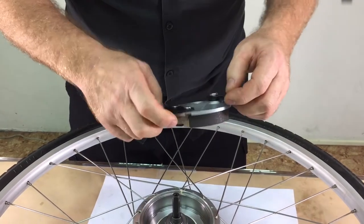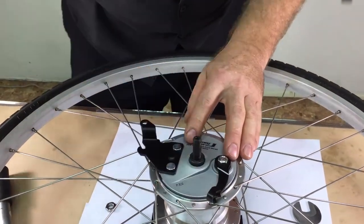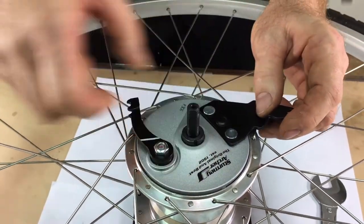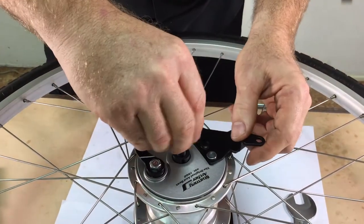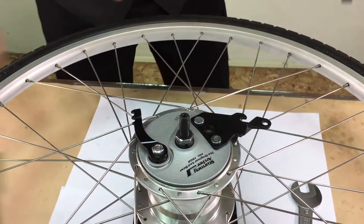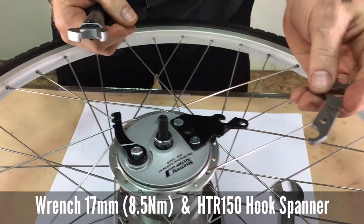To reinstall it, install the cone adjuster with the line in approximately the same orientation. Tighten the cone adjuster down while the other side of the axle is clamped in a vise. The adjustment is done with a 17mm wrench, tightening it to 8.5 Nm using a hook spanner.